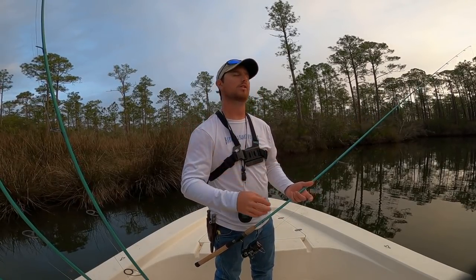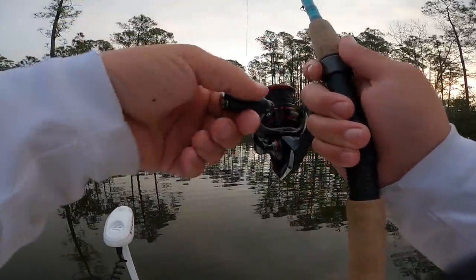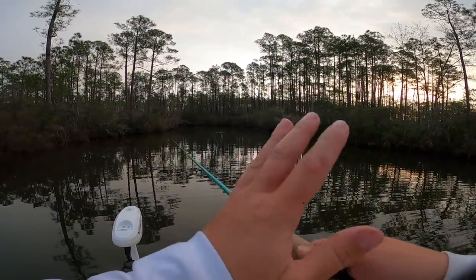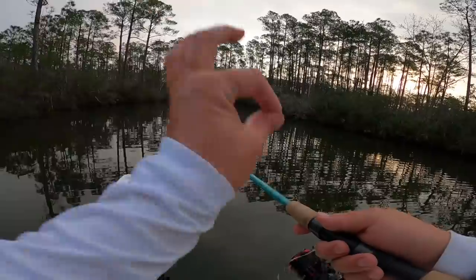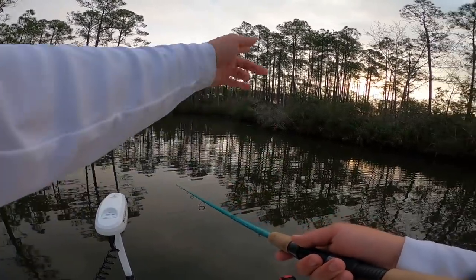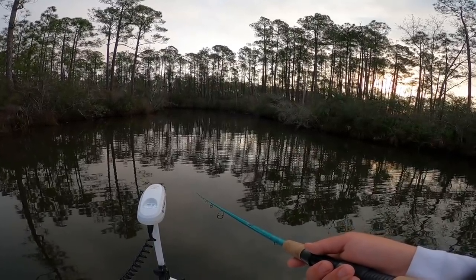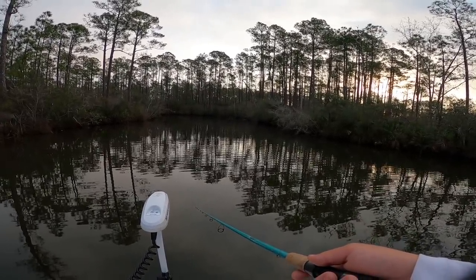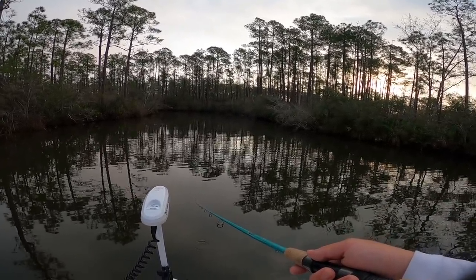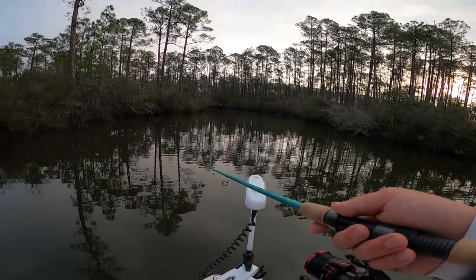Cast that bait back out — I love this type of fishing. They thump it like there's no doubt when you get a bite, because you'll be running up against a bunch of trees and stuff. There's another thump — that was running into the bait. Those speckled trout have no hesitation; you just feel that tick and then you've got it.